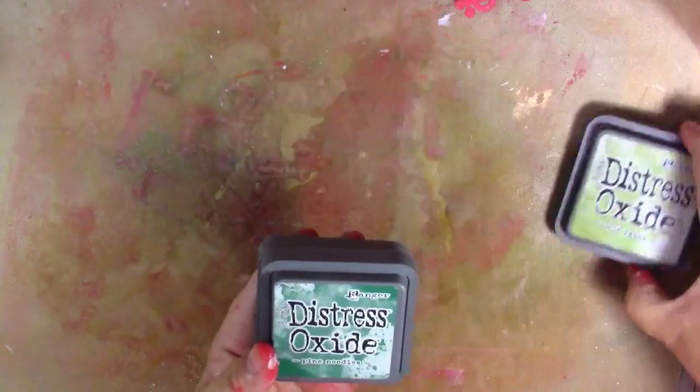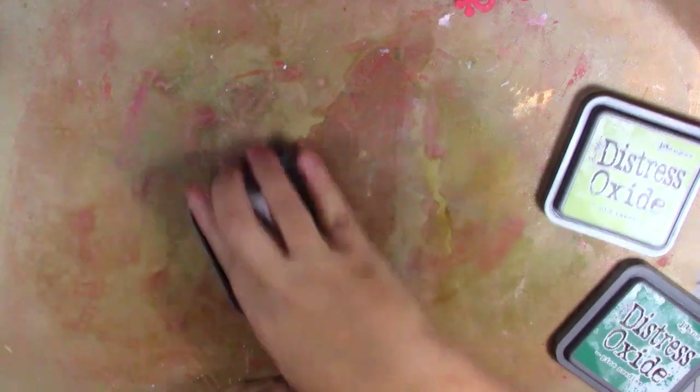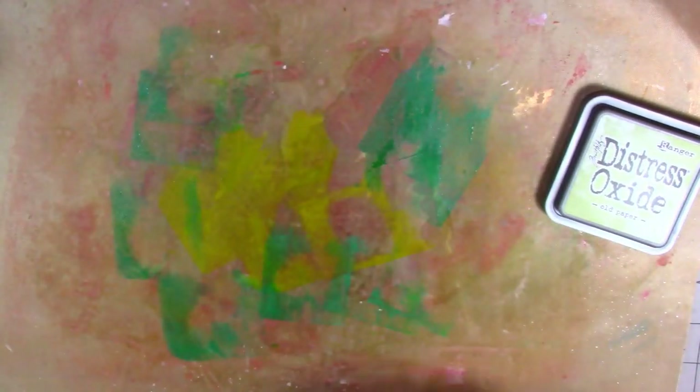There are my red tags — I'll put them to one side for the moment. I'll give my mat a little wipe over and then come in with my greens. I've got three green shades: old paper, pine needles, and crushed olive. I'm going to do the same again, putting the old paper down and spritzing over.